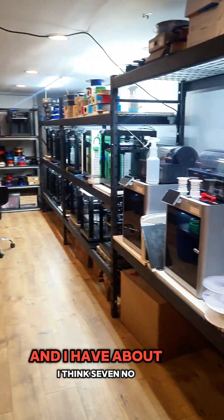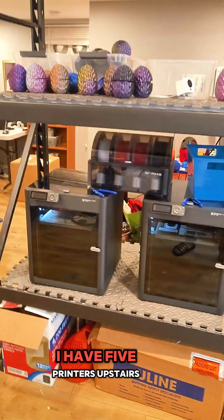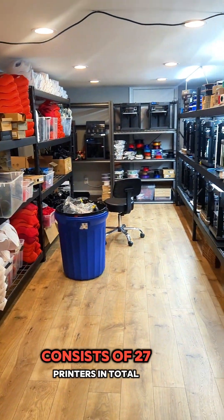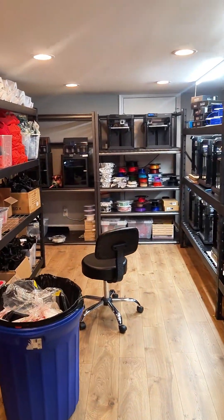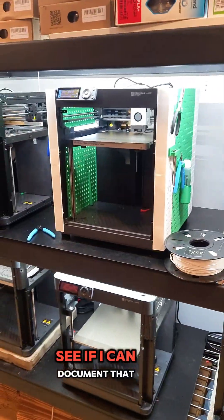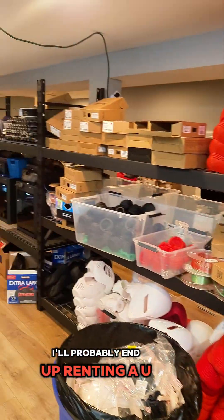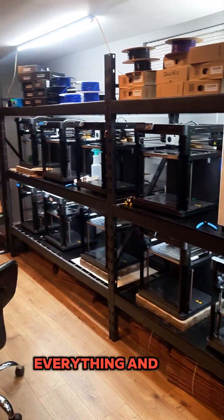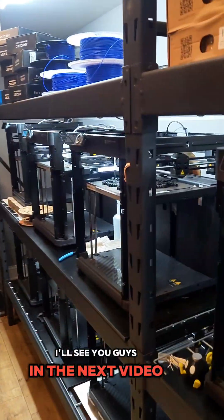There are 22 printers down here, and I have 5 printers upstairs, so my current print farm in my home consists of 27 printers in total. Like I said, I'll be moving out of this space in the next few weeks — I'll see if I can document that process. I'll probably end up renting a U-Haul and taking one or two days to disassemble everything and move up to the new spot. All right, see you guys in the next video!